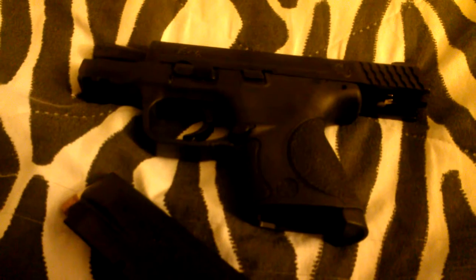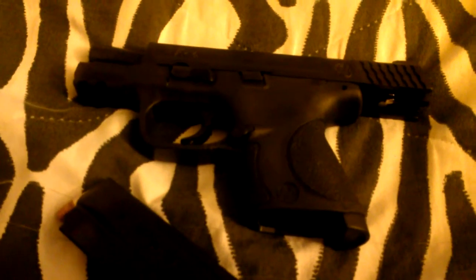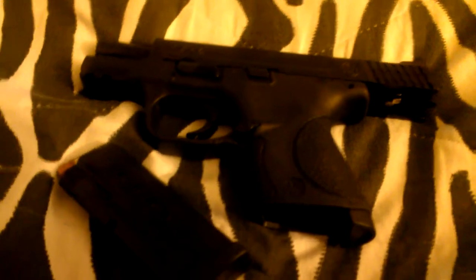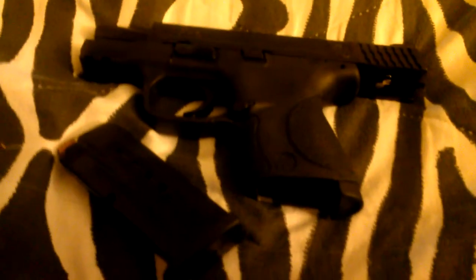Also, we just bought my dad an M&P 9mm Compact for Christmas from a private seller. This one I bought at a local gun shop, and I paid about $40 more than what he paid for his.